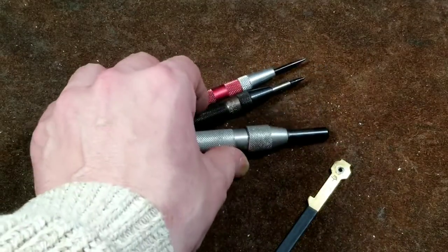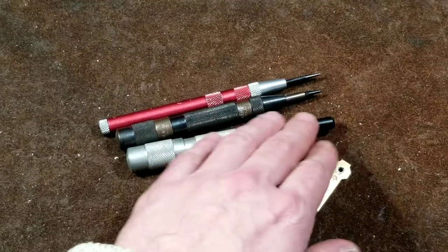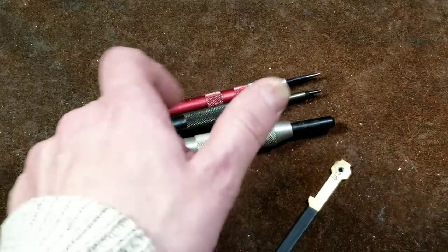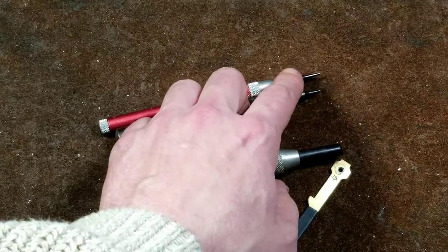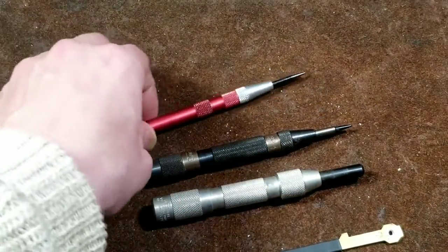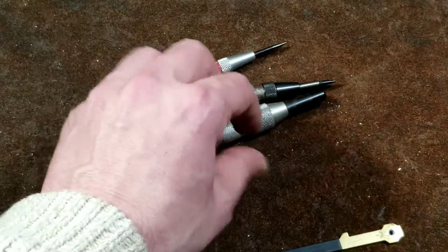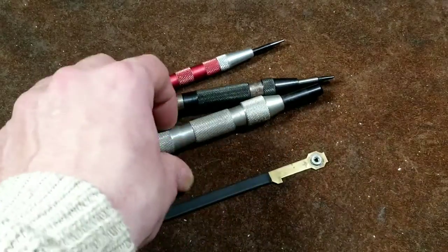Now there are also automatic center punches, which have a mechanism in them with springs — so when you put a bunch of tension and push down, they have a snapping or release action, and then they use hardened tips that leave a nice little dent. We have this one which is a Starrett, we have a US General, and then we have this little compact style. These can all have the tips replaced in them, but just to demonstrate how they work, we'll use this little piece of brass here.